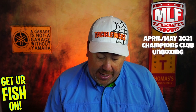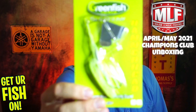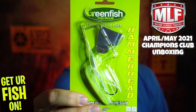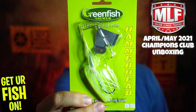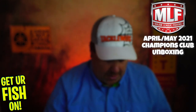They're starting us off with a Greenfish Tackle Hammerhead Buzzbait. I've never heard of Greenfish Tackle, but that thing looks good. This is a 3/8 ounce, and it looks pretty decent. It looks like it's made in the United States too, so not bad.